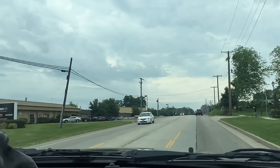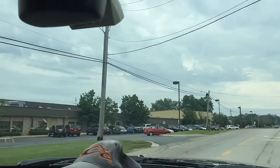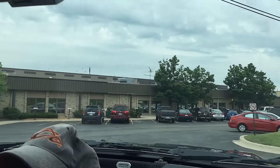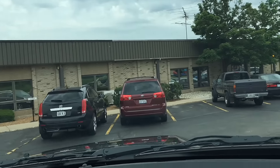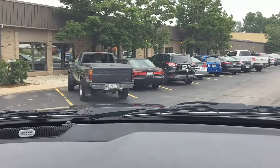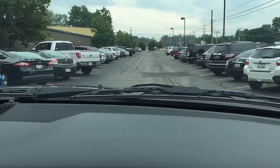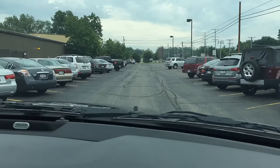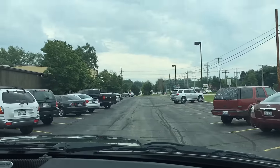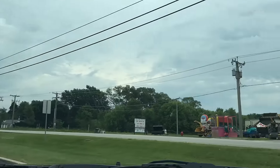It should be up here somewhere. Okay, we are officially off-roading — there it is. Employee entrance, reserved — is that us? Here's a spot but I probably shouldn't park there. They're going to do it out here in the parking lot. I'll park down here away from everybody else — I don't want my truck all scratched up. The storms are coming so let's get it done.